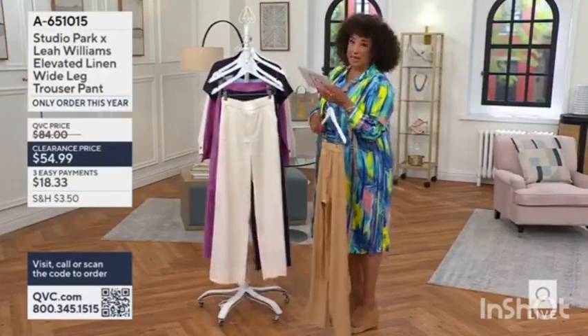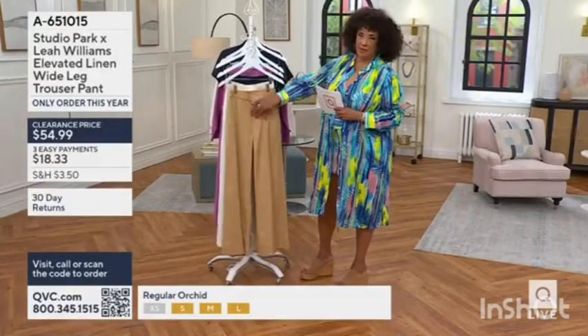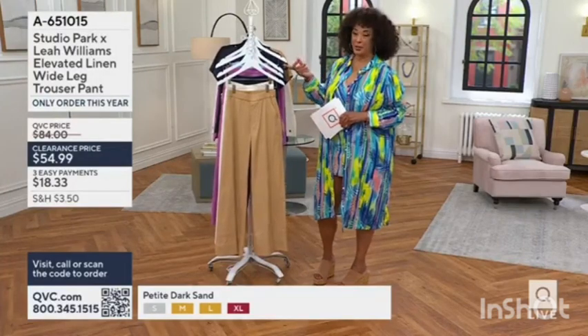Petite is a 28-inch inseam. Regular is on. There's nothing to button, nothing to zip. Clearance pricing — this is the last of the inventory of my current Studio Park collection.